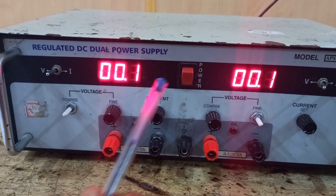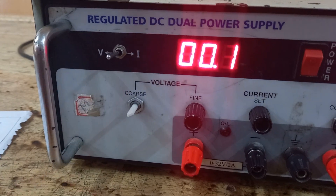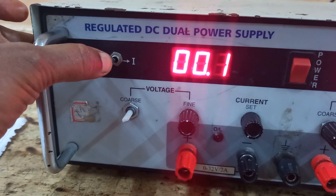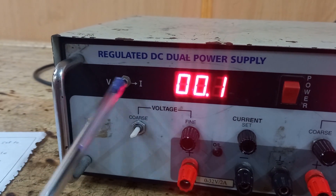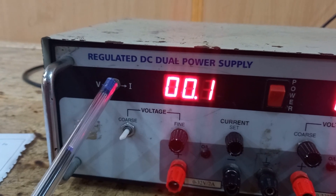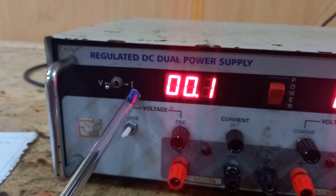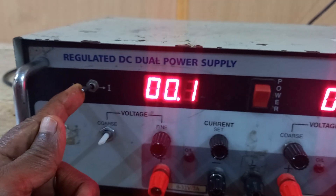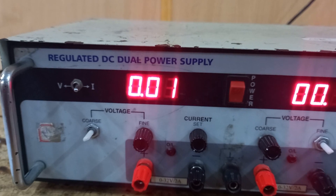In this power supply you have a knob labeled V and I. If you keep the knob towards the left, you can control the voltage — this is called the voltage knob. When the power supply is set to V mode, it controls the output voltage, so you can adjust the voltage level while current output remains constant.